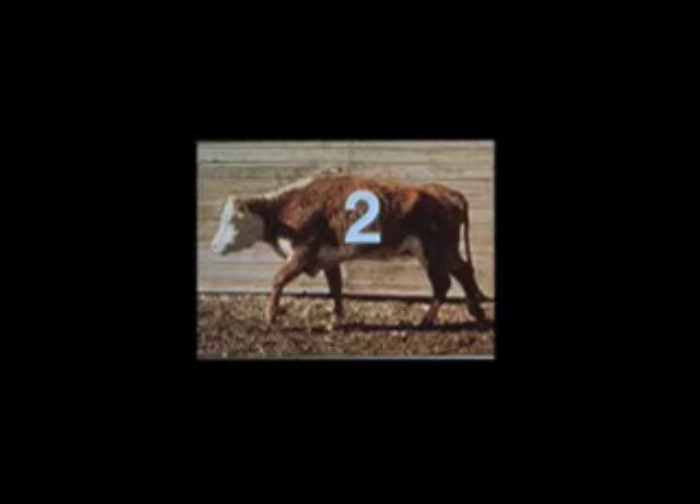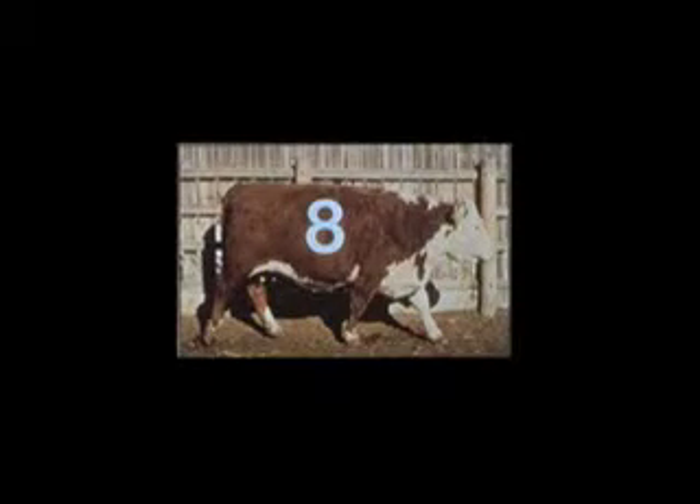Also it would be inefficient trying to put the additional weight needed on those thin cows to get them in the condition where they will breed and produce a good calf. Those cows in a body condition score of an eight or nine take all the energy and keep it themselves and don't provide very much milk for the calf. So those cows need to be culled out of the herd too. What we're looking at are cows in that four, five, or six range.